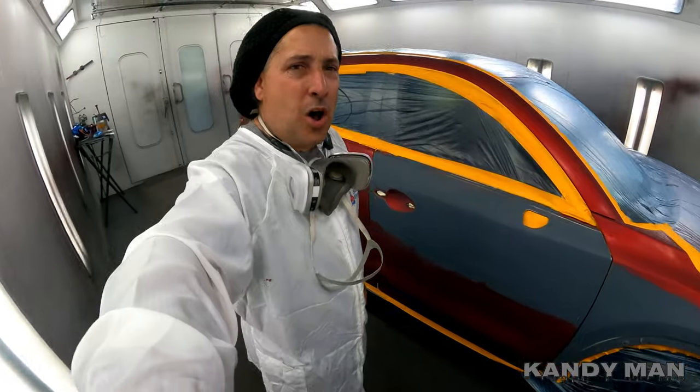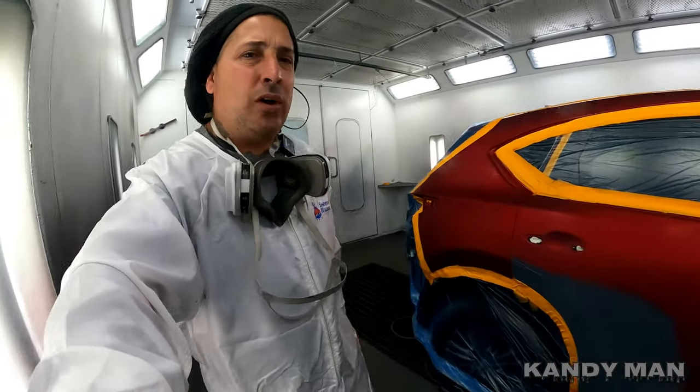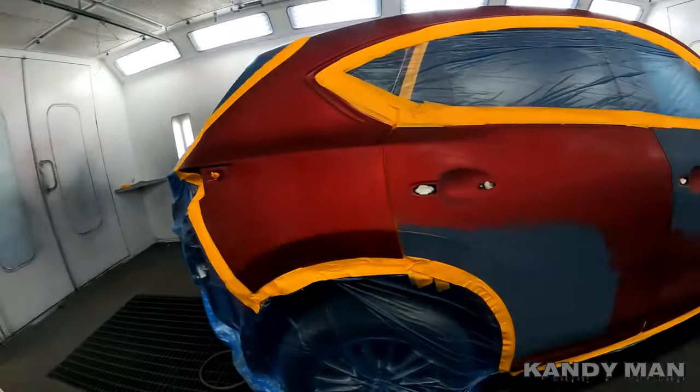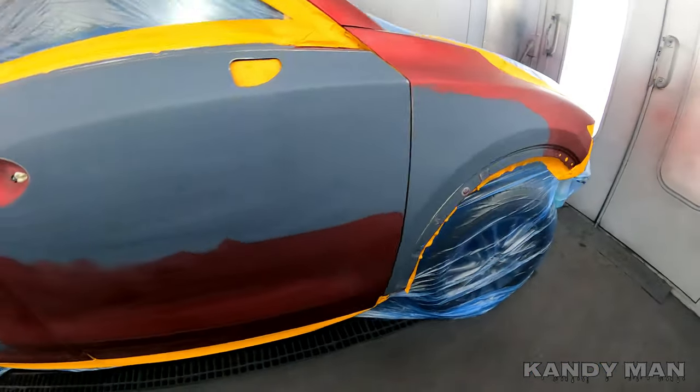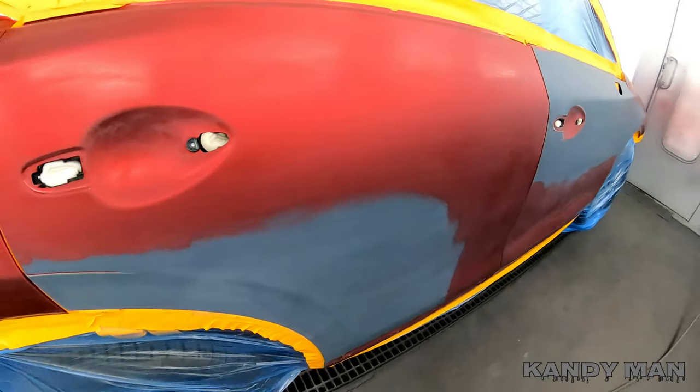All right guys, we're all blown tacked and ready to go. We're going to seal this one and produce this nice 46v three-stage candy from Mazda. I'm really looking forward to this one, so let's go ahead and get it done.